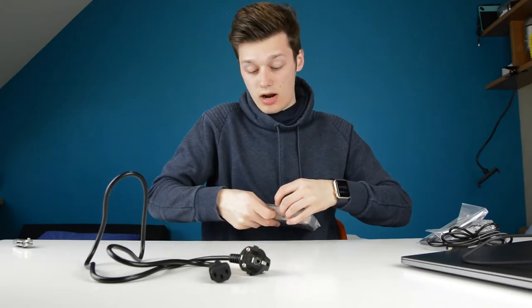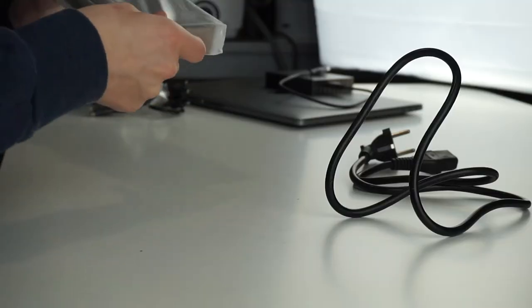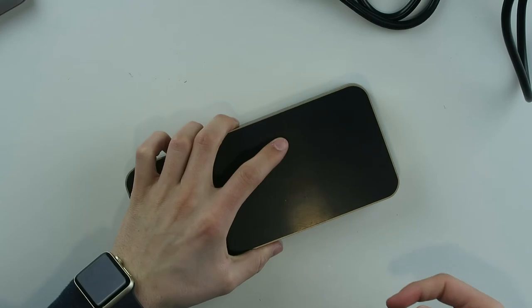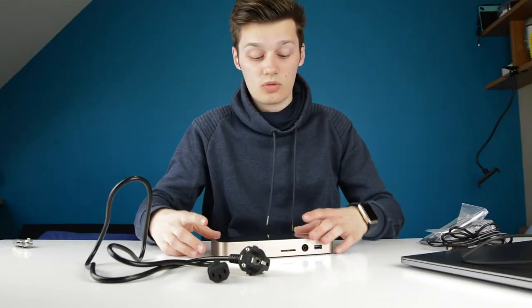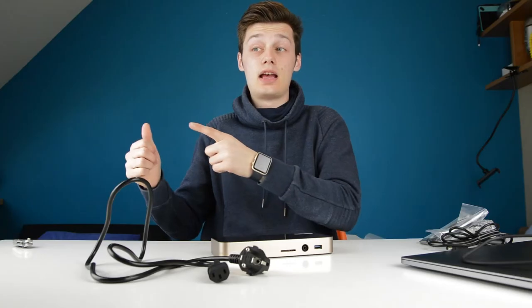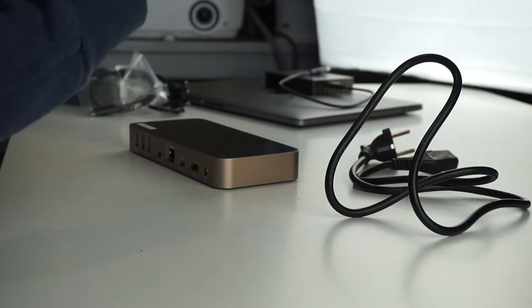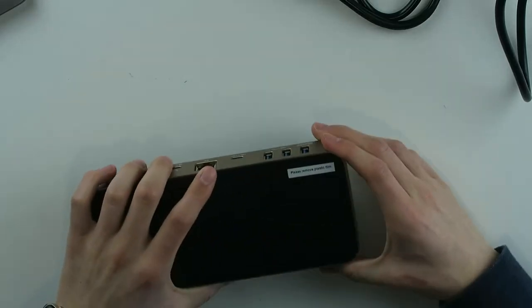As you may know, the best docks are the ones that have external power. I have a small Satechi for my MacBook Pro and it doesn't always work because it needs power from the computer itself — so it can't use HDMI together with USB-C at the same time, which is very frustrating, especially since it costs almost $80.